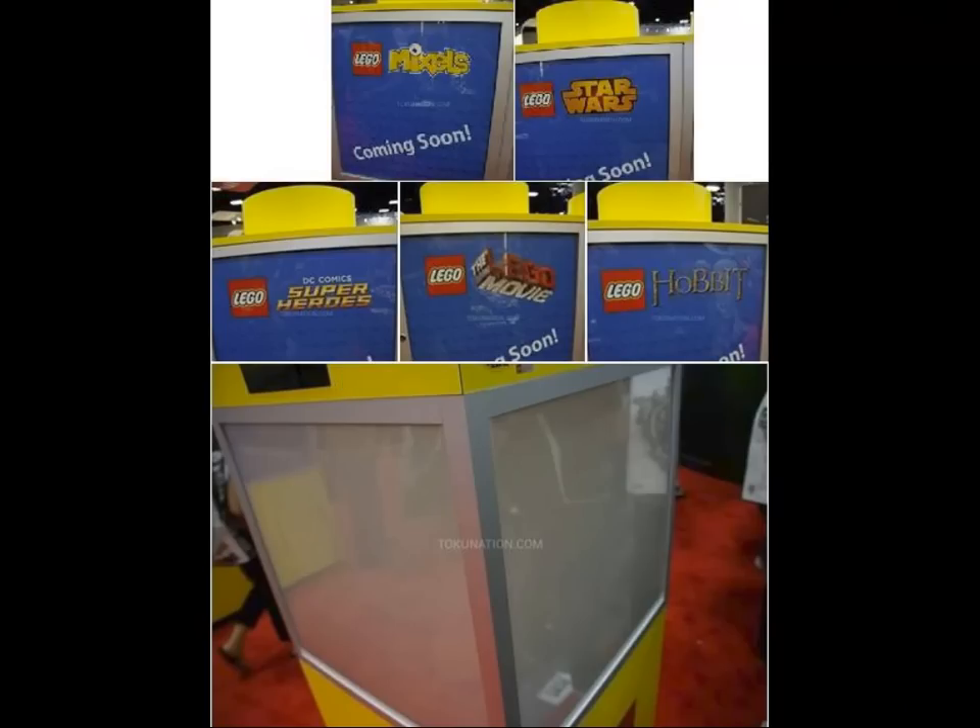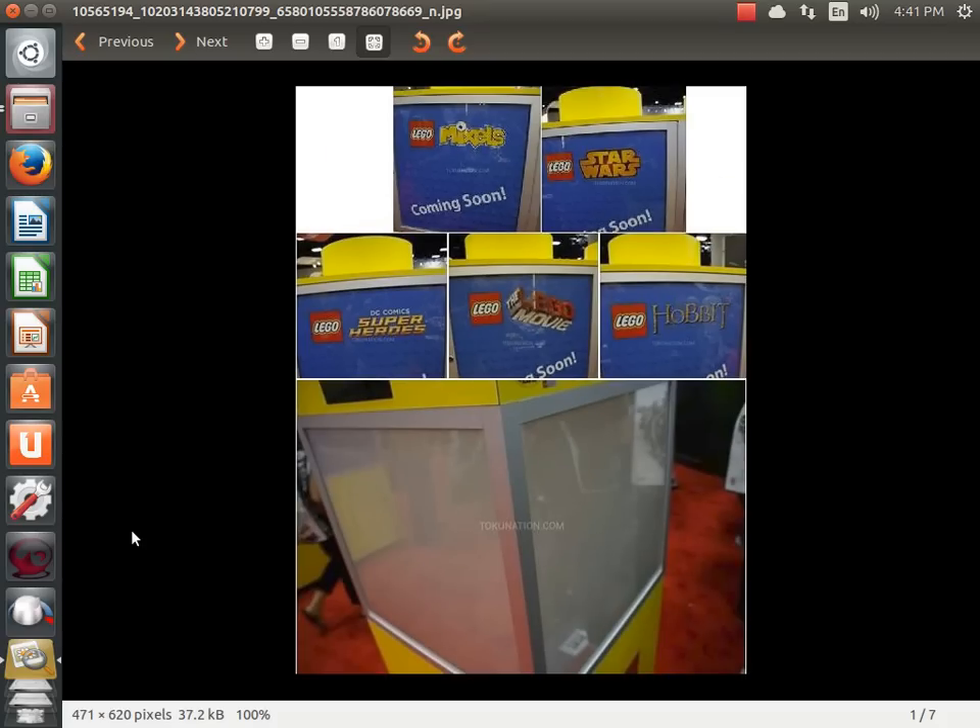This one apparently is from San Diego Comic Con. I think they have a Brickcon — I'm not sure. There are six displays: Mixels, Star Wars, DC Superheroes, Lego Movie, Hobbit, and then this sixth one which is blurred and has no imagery. So we don't really know what it is — unless someone did that as a gag. Hopefully it's Bionicle, which I'm going to be so excited about, but if it's not, who knows.